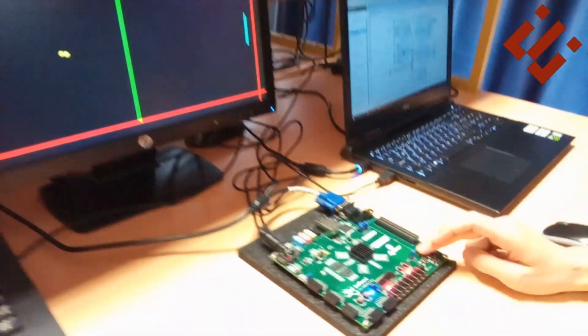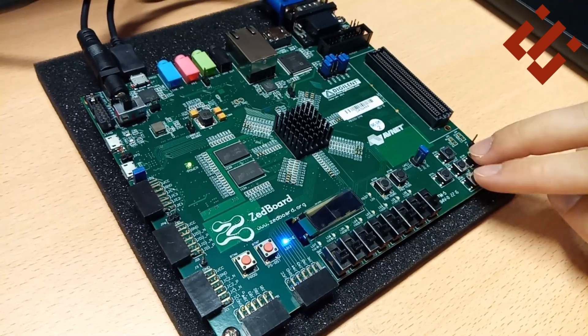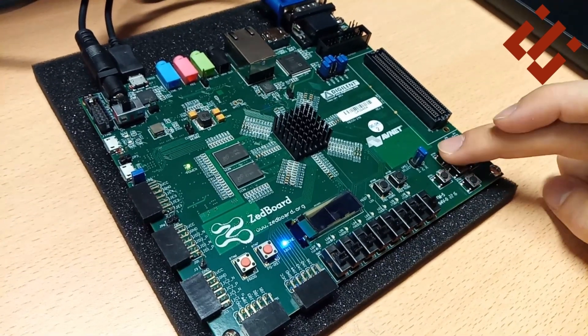The scores of players are displayed in two ways: on the screen, as can be seen, and using the internal lights of the Z-port.